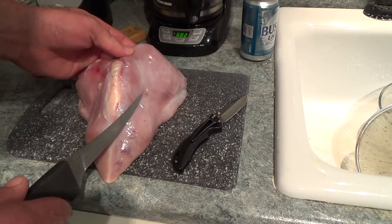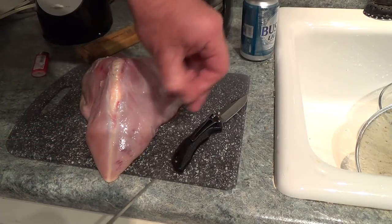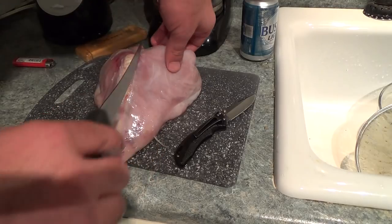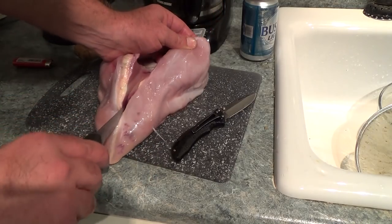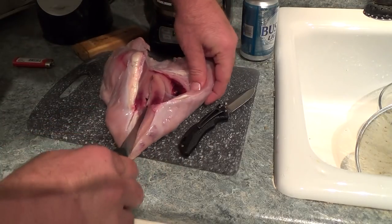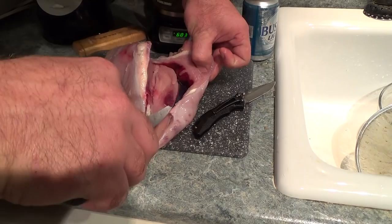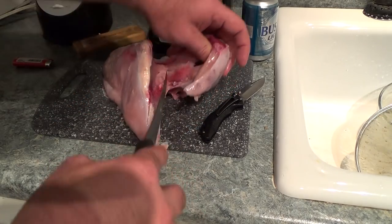If you shoot your turkey and you get BBs in your breast, when you do this next part cutting it up, try to get your pellets out of there because somebody won't appreciate when they bite down on it. Basically we're going to follow the bone structure of the breast and take this meat off the bone. Got a little bit of damage to the inside — a little bleeding — we'll wash that out. That's just from the truck impact.